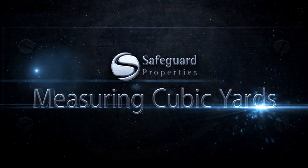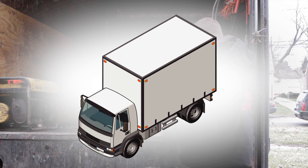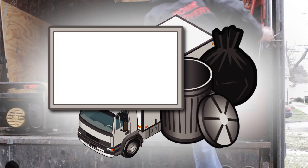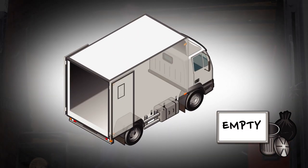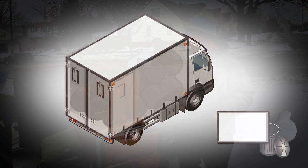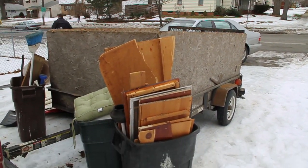Now you are ready to start removing the debris. When removing debris, take photos of the truck at all stages. First, you will want to measure the truck and take a before photo of it with a placard illustrating its dimensions. As you fill the truck with debris, take photos of the truck one-fourth full, half full, three-fourths full, and full. You should also take during photos of the debris being moved from the property and being placed into the truck.